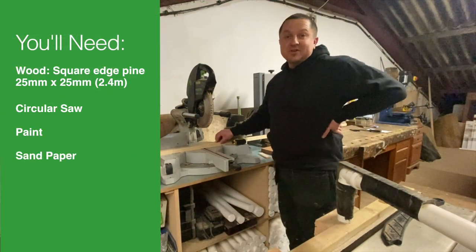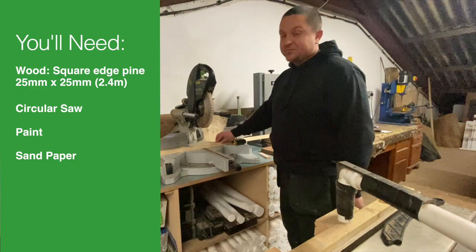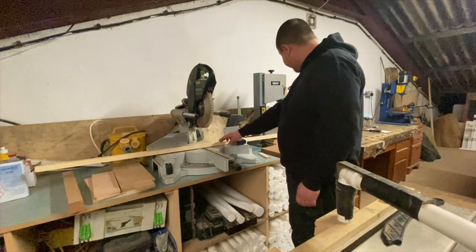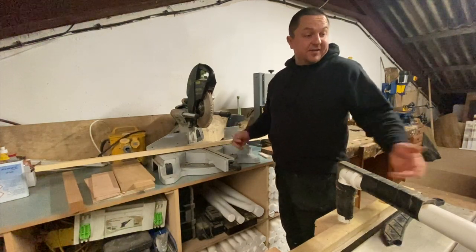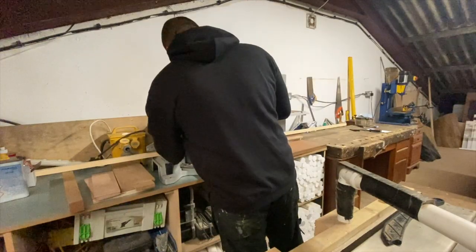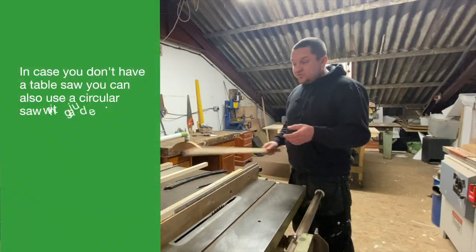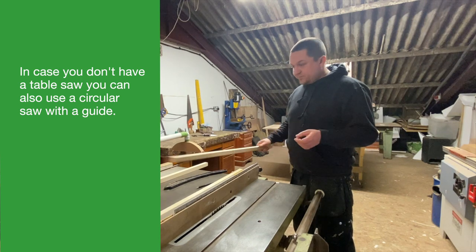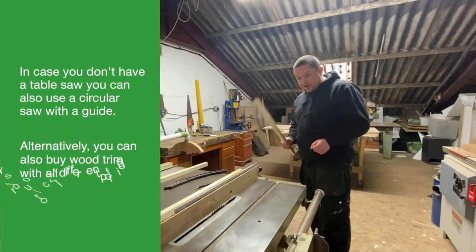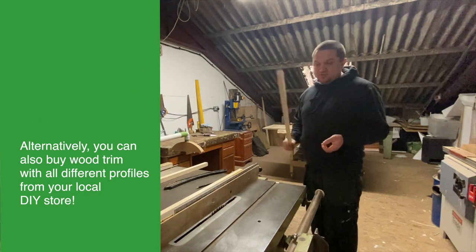We've got a nice little idea to make a picture shelf. I've got some pieces of wood from the local yard and I'm going to divide it into three pieces and run them through the table saw. I've just cut our bits — I've got three of them now. I've set up the table at an angle, I think about seven degrees, and I'm about to cut.